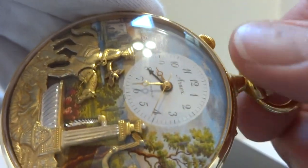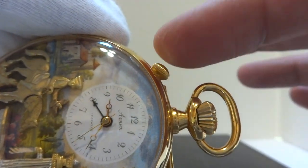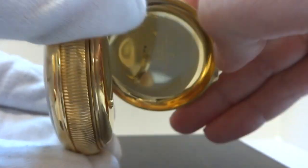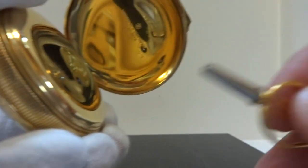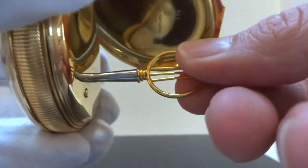Very nice condition. We'll advance the time again. See the alarm stops as it should. The alarm sets with this knob. I'm going to open up the back. The music and automation function winds with this lyre-shaped key.